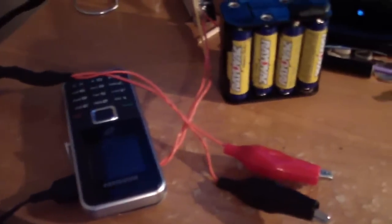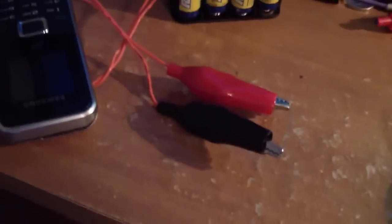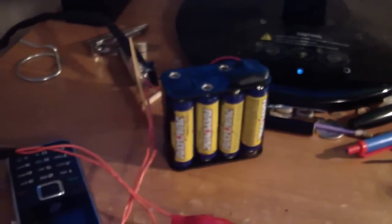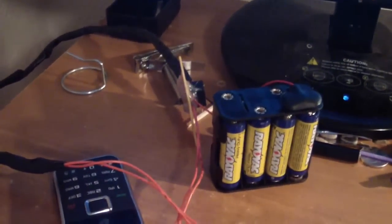Hey everybody, this is my wireless phone firework detonator. This can be used for other things too, like I've hooked it up to a remote starter so I can start my car from anywhere. And this is all just using basic electronic experience that you can learn in probably a single night.